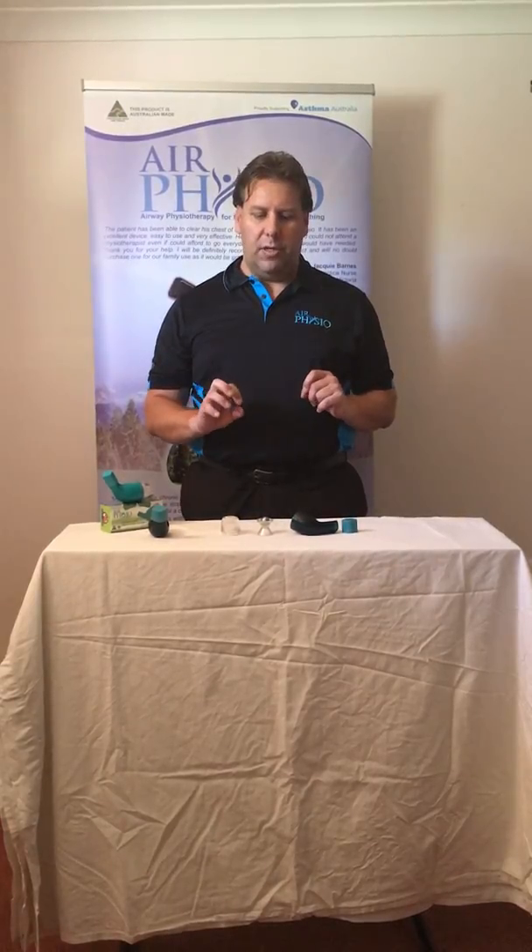We've actually got three different versions of these devices. We've got a version for low lung capacity, one for normal capacity, and also a sports version, which gives you a really good chest pounding — something that helps to actually remove blockages.